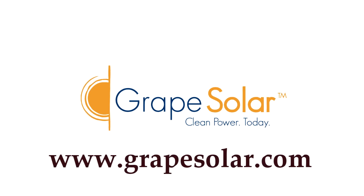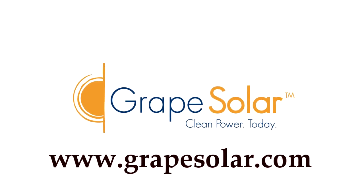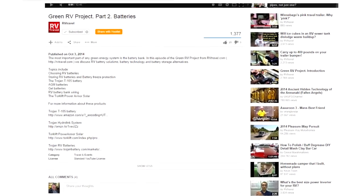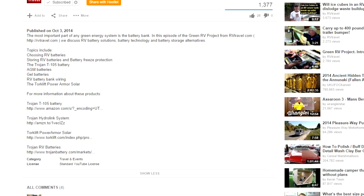For more information on Grape Solar's products, visit them online at www.grapesolar.com — there's some great information there. Also, there are a number of other educational resources available, and we've linked to them in the description for this video. We'll see you in the next video.